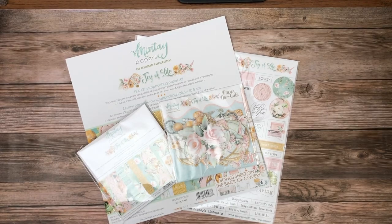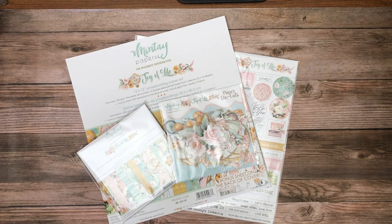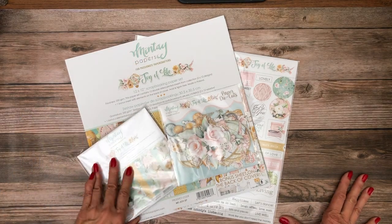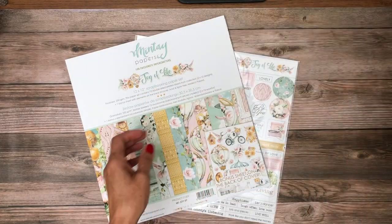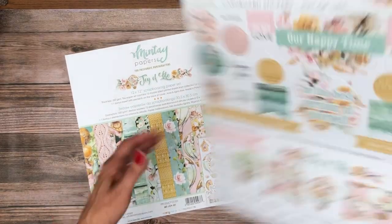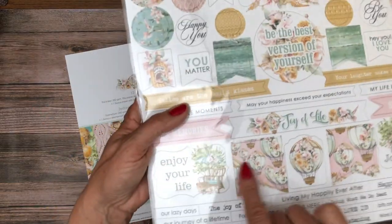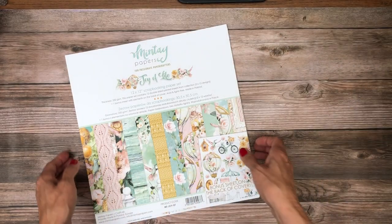Hello everyone, it's Daphne from Scrap and Create, and today I'm here to share with you Mente. We just got our Mente papers in, so I'm excited to share with you these latest collections. This particular collection is Joy of Life, which comes in the 12 by 12 scrapbooking paper set, also in a 6 by 6. We have the paper die cuts and then we have what they call cardboard sticker sheets, which have lots of sentiments and tags and fun things to embellish either your cards or your albums.